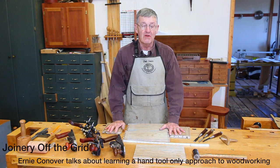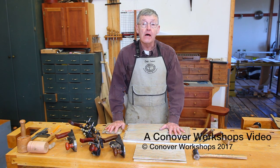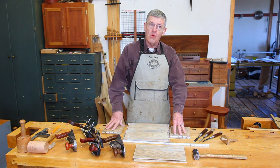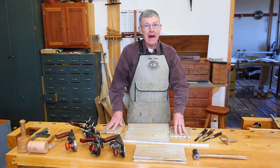Hi, I'm Ernie Conover. I'd like to tell you about an exciting new course we have in this year's lineup: Joinery Off the Grid. It has been my dream to teach such a course for many years, and my hand tool joinery course is always aimed at showing you how traditional woodworking with hand tools can benefit modern woodworking in a machine environment.